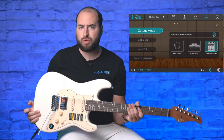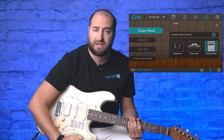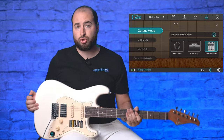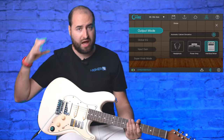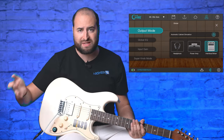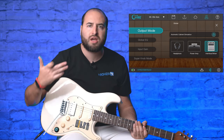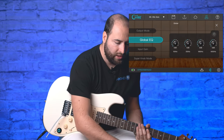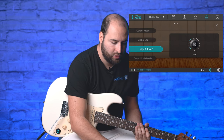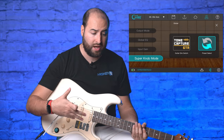The global settings are really useful — you can tell the software how you're using the guitar. For example, I'm connected to an audio interface, so I select 'Interface/Mixer'. But you can also connect to a power amp or use headphones directly, so you can practice with great amp tones without any external gear. There are also global EQ settings and input gain controls.